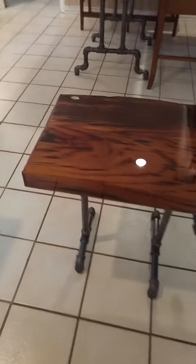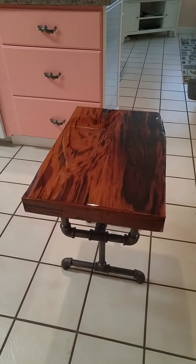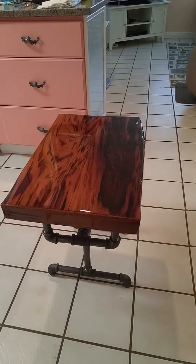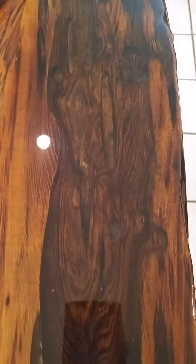Over here we have the knot hole, which I did preserve. I put end caps on the ends to dress it up a little bit and to deal with the holes. This piece almost looks like sand underwater to me, and it came out pretty good.